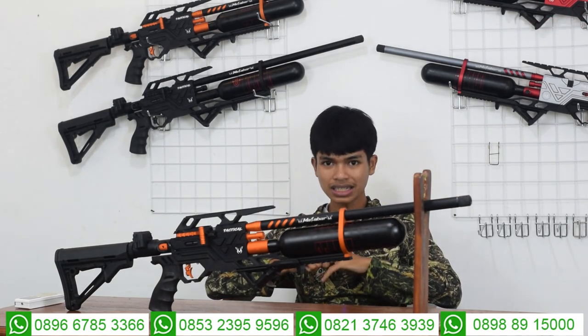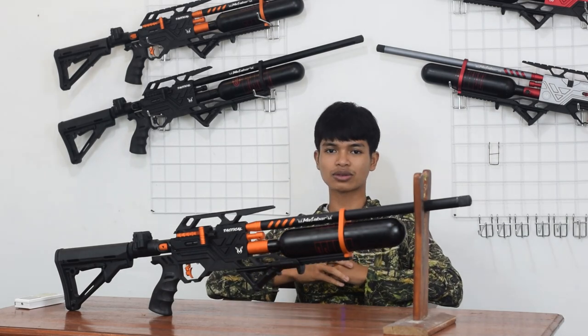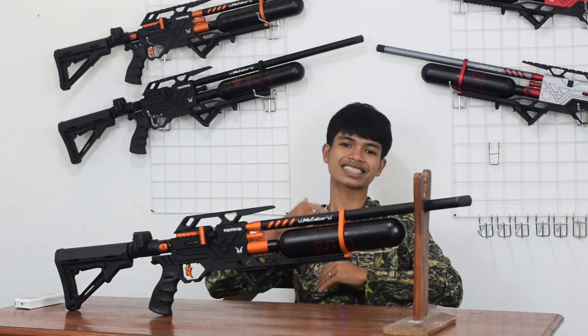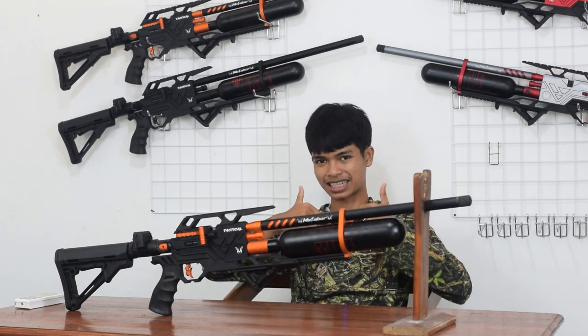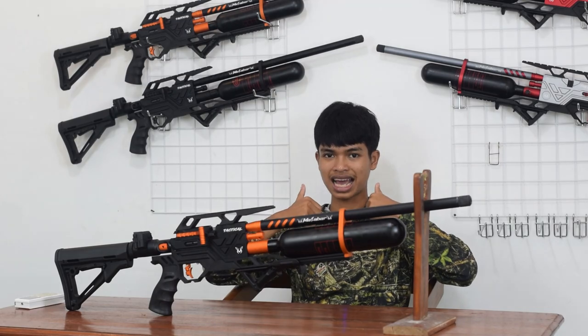Kita sudahi perjumpaan di video kali ini. Jangan lupa di like, komen, dan di subscribe. Saya Rizky Jambul pamit undur diri dulu. Wassalamualaikum warahmatullahi wabarakatuh. Salam sedar dari CVS Odor, toko senapan angin terbesar kedua di Indonesia. Ingat senapan angin, ingat CVS Odor. Sampai jumpa di video selanjutnya.